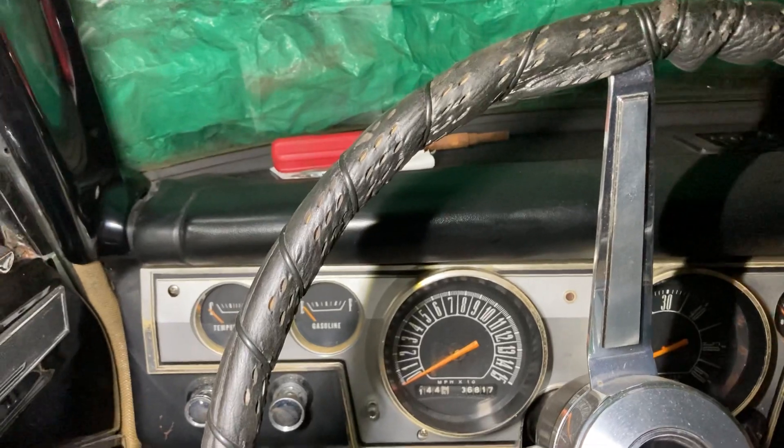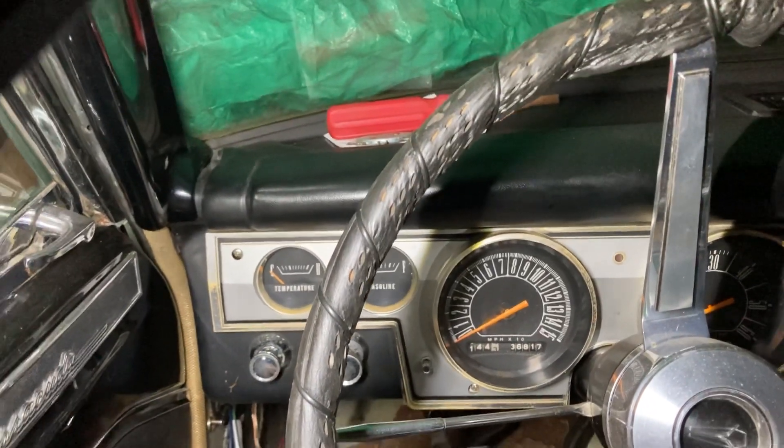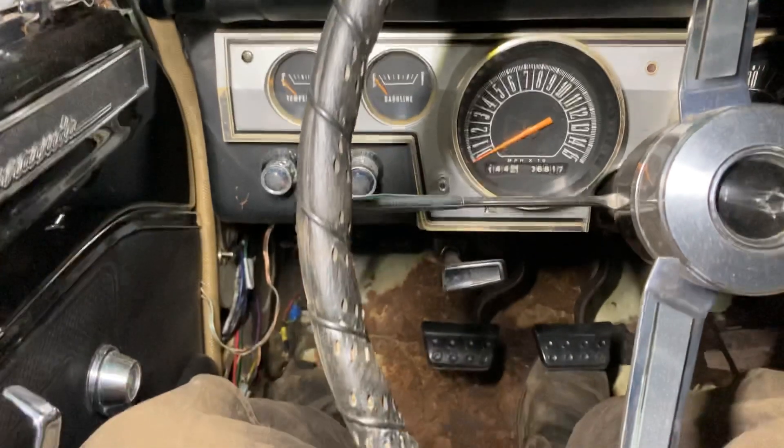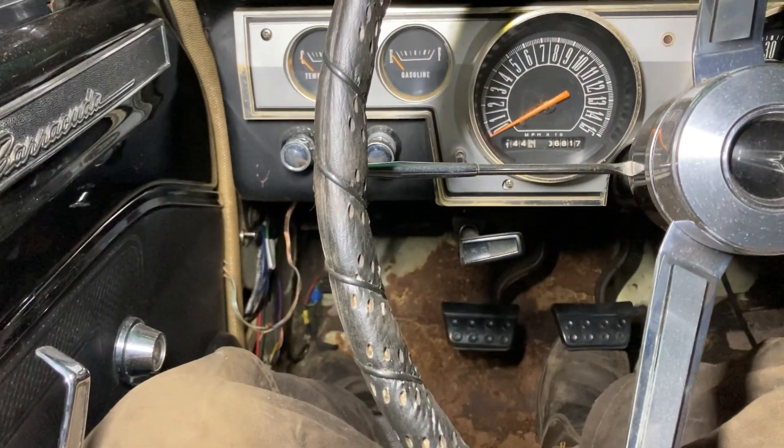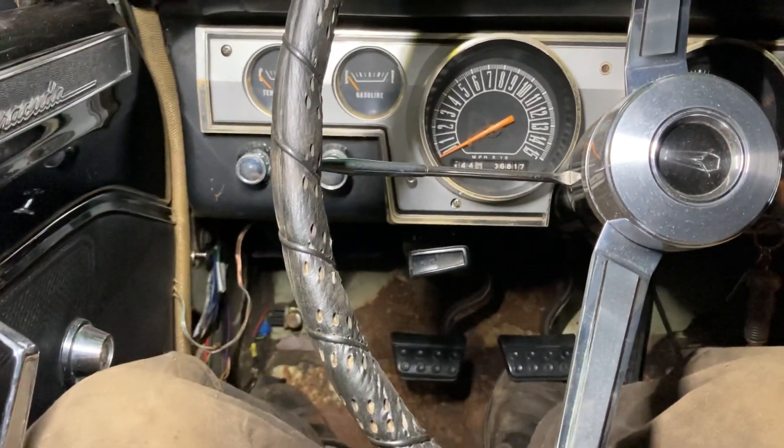Project underway — 1966 Plymouth Barracuda, moving along. Kinetic Carl here, from my super-secret Kinetic Lab, signing out.